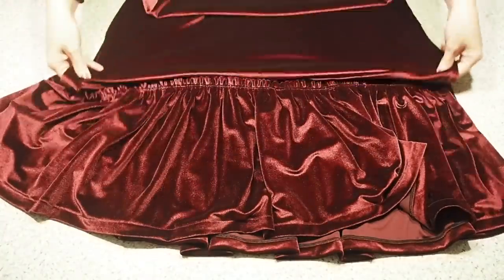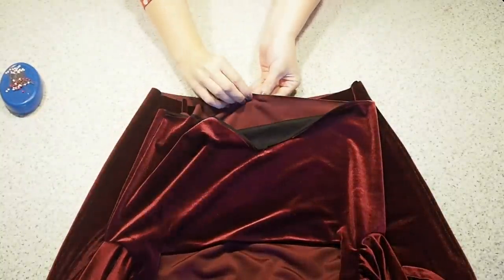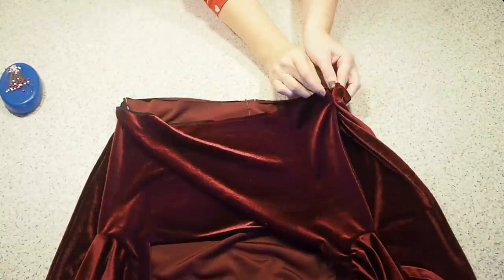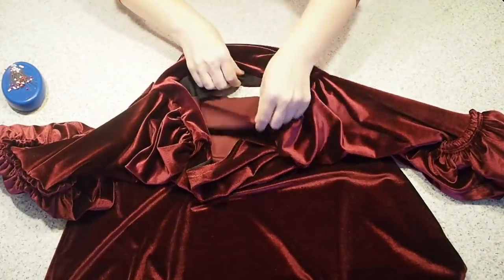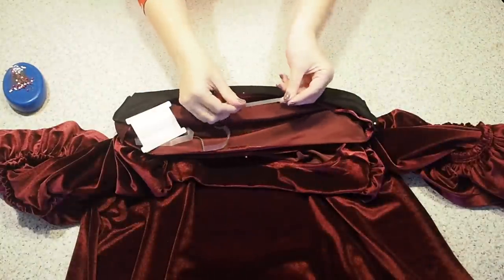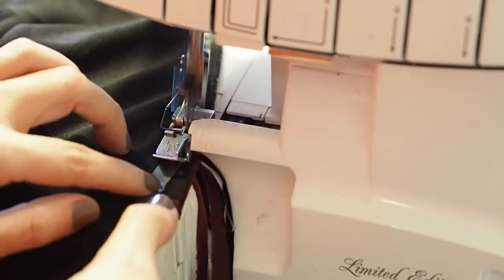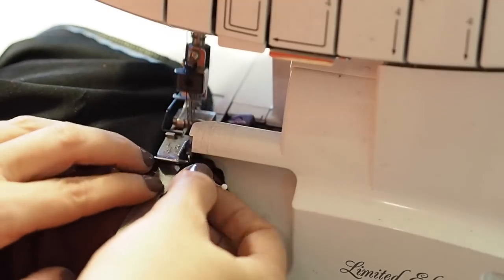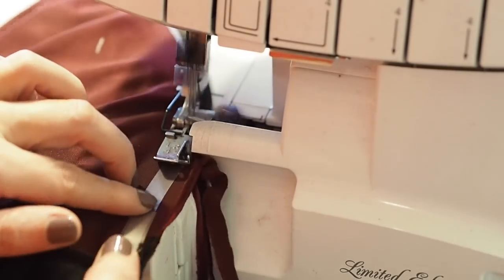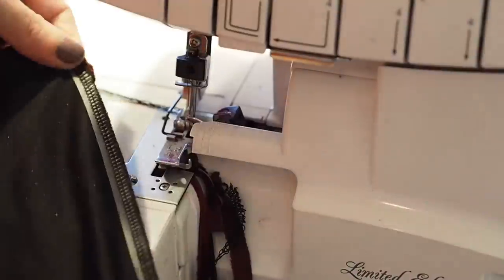Laying my bodice over the top, fabric right sides together, lining up that centre notch, my side seams, and my centre back notch. I'm going to stitch this on the overlocker, and when I do I'm going to add some clear elastic. This will allow the fabric to stretch out so I can get this dress on, but more importantly allow it to recover back to its original shape. Making sure my needles are going through the elastic, through the bodice, and through the skirt, stitching at my 1cm seam allowance the whole way around. So that's my bodice and skirt joined at the waist.